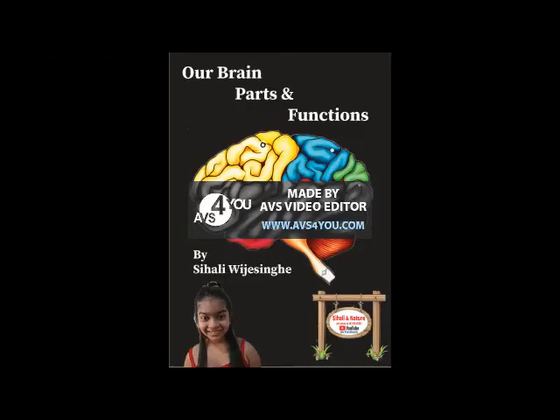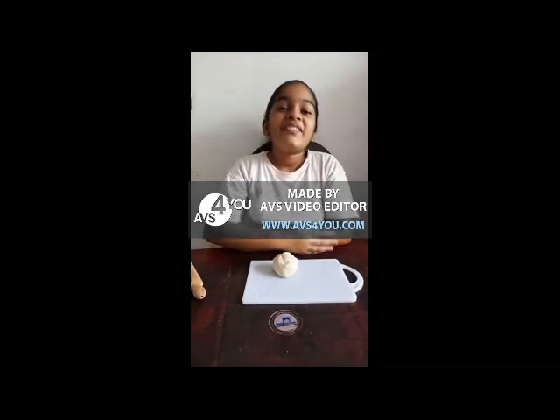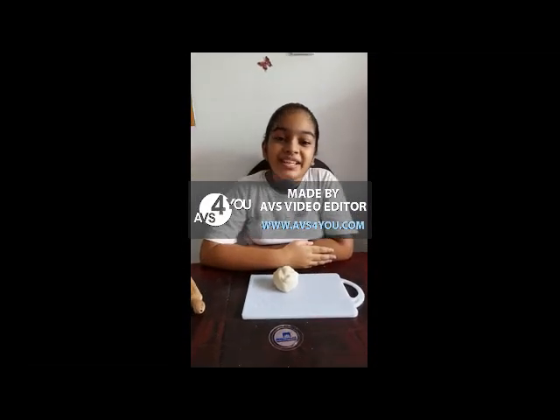Dear Sihalian nature fans, today I am going to make a model of a human brain with wheat flour. It was a very interesting creation that I ever done. You can try this at your home too. Let's see how to do it. Hello friends, welcome to another episode of Sihalian Nature.